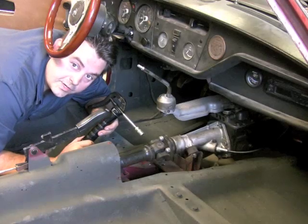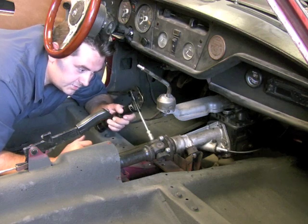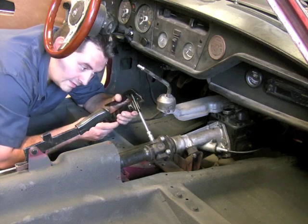Before we start putting everything back together, grab your grease gun and hit the zerk fitting right here in the U-joint. Put a few squeezes in there while it's easy to access.